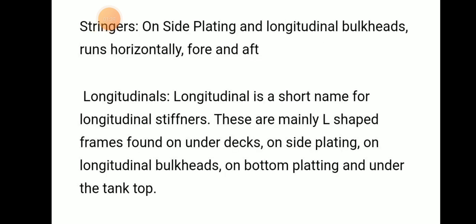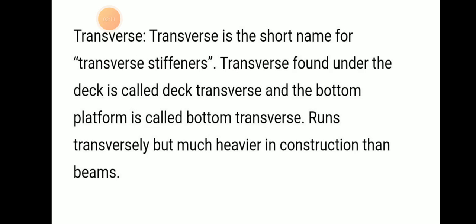Stringers are on the side plating and on longitudinal bulkheads; they run horizontally only for a section of the deck. Stringer is the short name for longitudinal stiffener. They are L-shaped frames mostly seen on the under-deck side plating, longitudinal bulkhead bottom plating, and under the tank top.